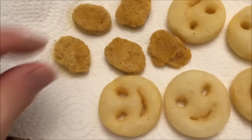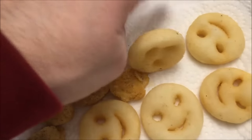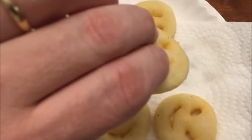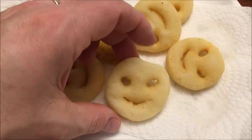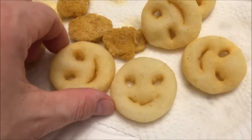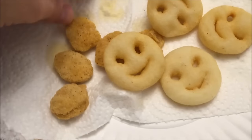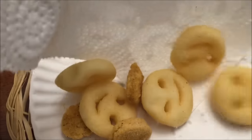All right, here it is out of the microwave and I haven't even taken them out of the paper towel yet. Those little things feel puffy like a little pillow. Some of these look a little evil — like that one looks a little evil. It may be small but it looks like it's up to no good. I'm going to dump these out to cool off because they're super hot right now.